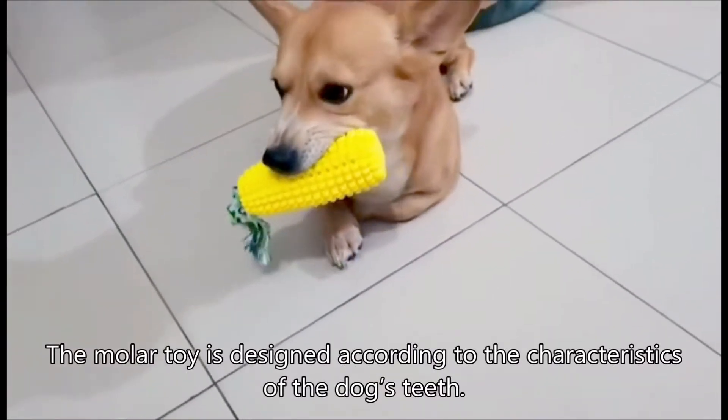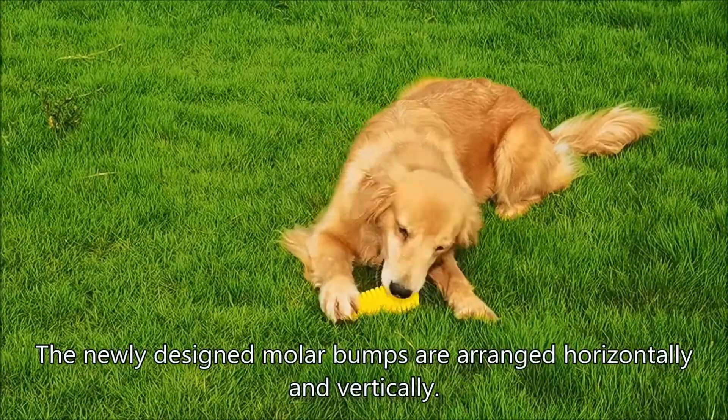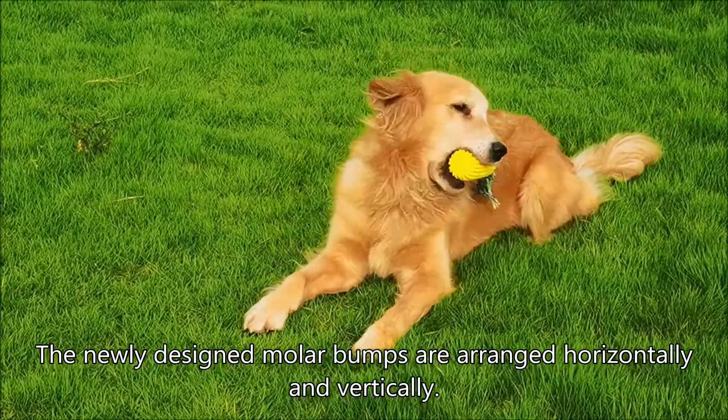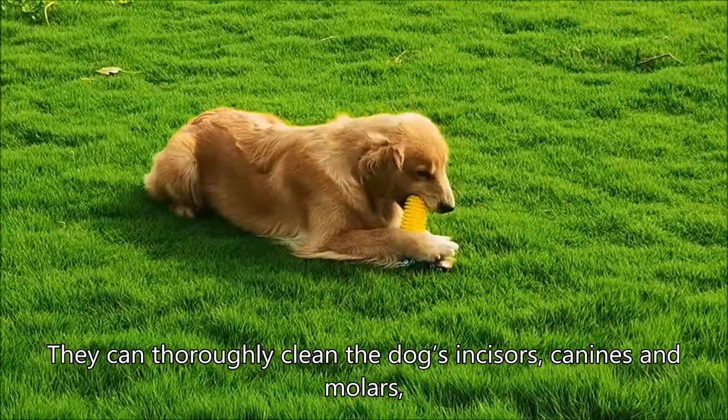The molar toy is designed according to the characteristics of the dog's teeth. The newly designed molar bumps are arranged horizontally and vertically. They can thoroughly clean the dog's incisors, canines and molars.